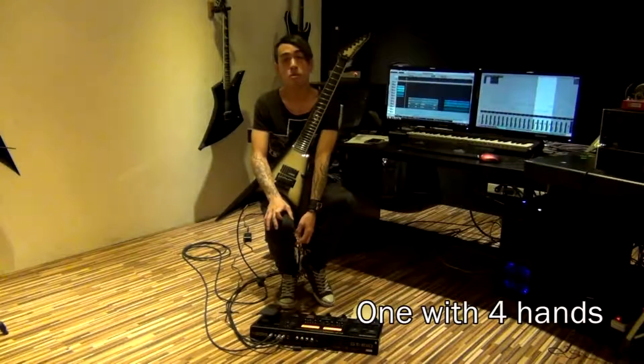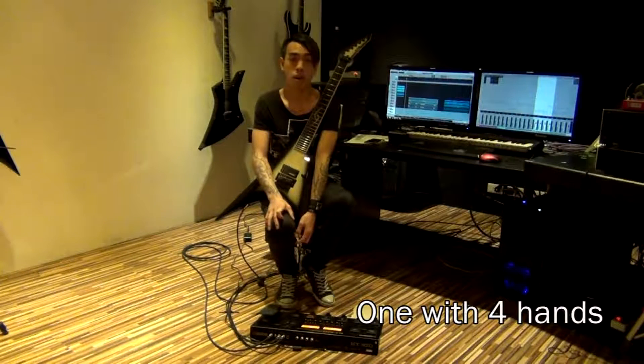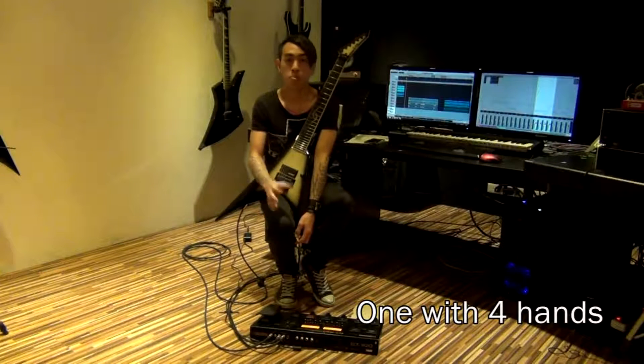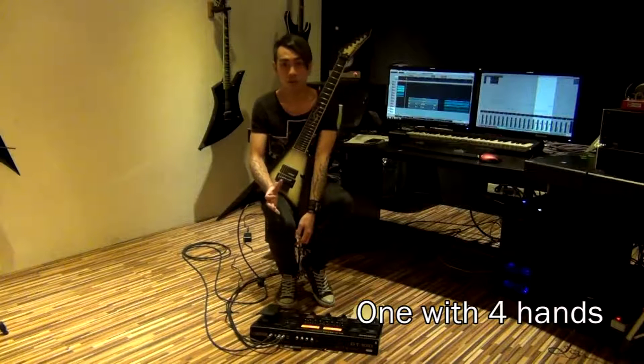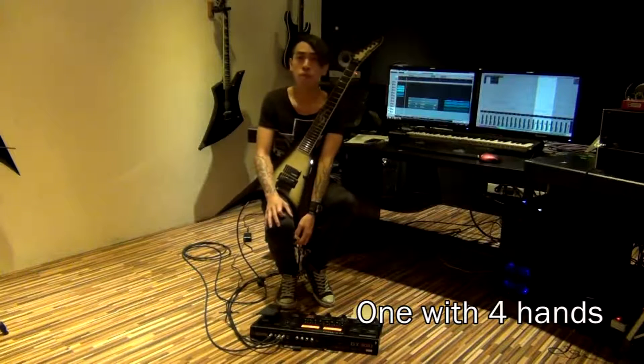This one I'm using the harmonizer, and it's really cool to create a multiple guitar image to your ears. You don't need another guitar player to play it. And it's called One with Four Hands. Let's hear it.